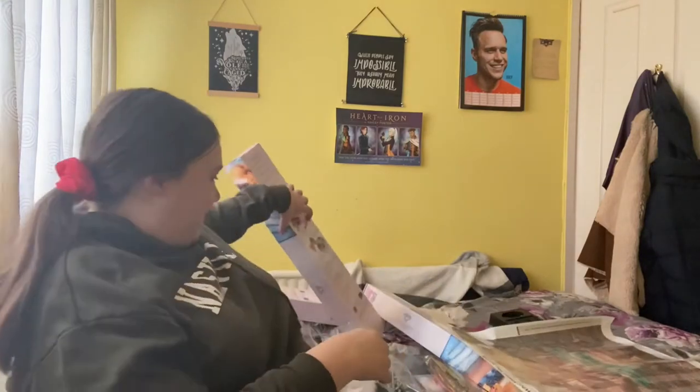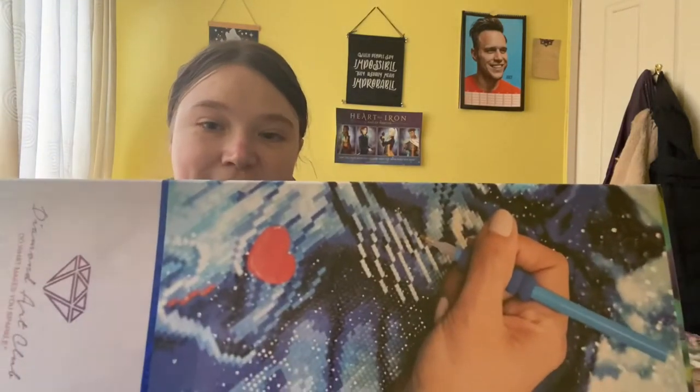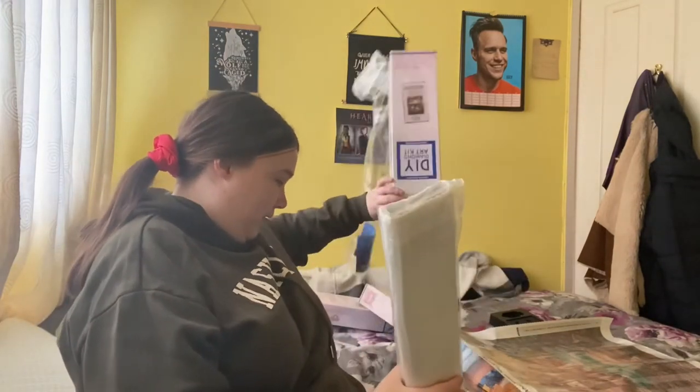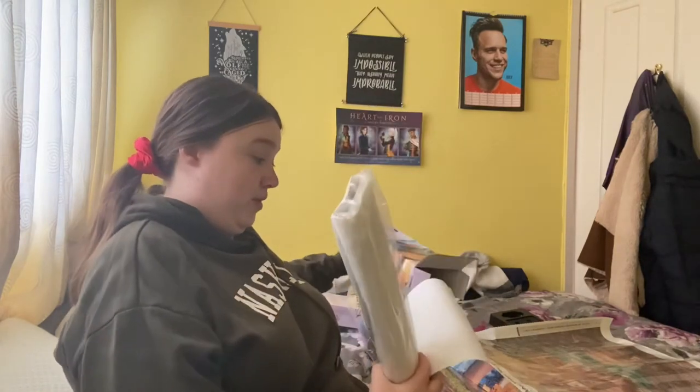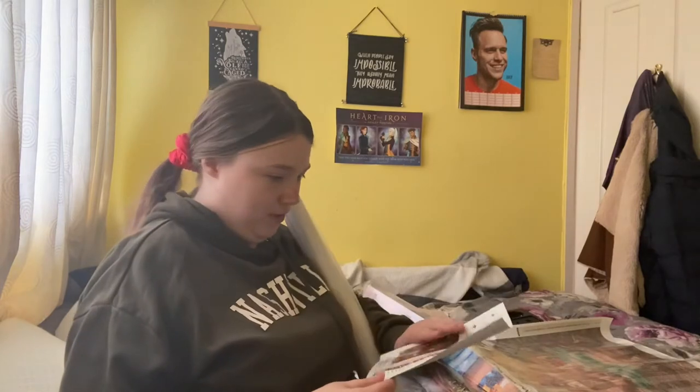Next one is again a square — you can tell because it's got this blue line and the square bit. What's also good about Diamond Art Club ones is they come with a warranty, so if anything happens they will either send you more drills or if the canvas gets damaged they will send you a new one.